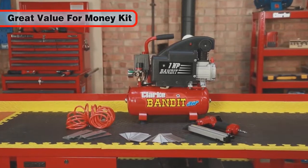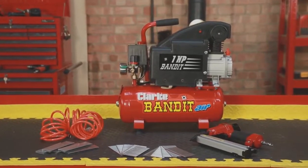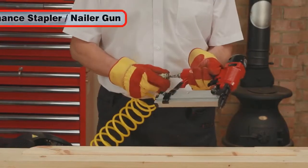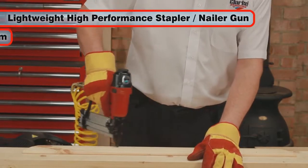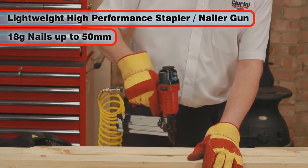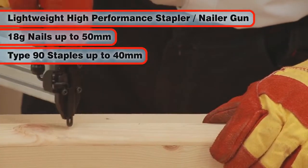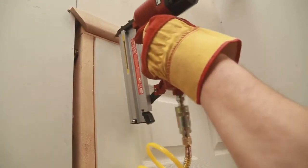Offering great value for money, the Bandit 4 kit comes complete with the portable Bandit 4 compressor powered by a 1hp electric motor. A lightweight, high performance and easy to use combined air nailer and staple gun, which can take 18 gauge nails up to 50mm long and Type 90 narrow crown staples up to 40mm long — perfect for a wide range of applications.